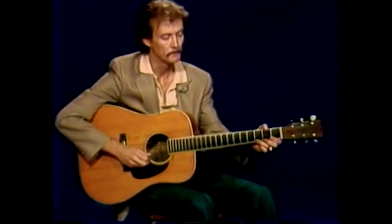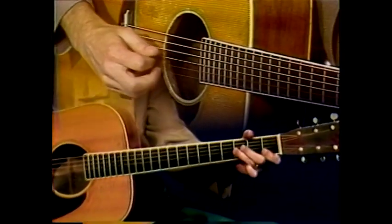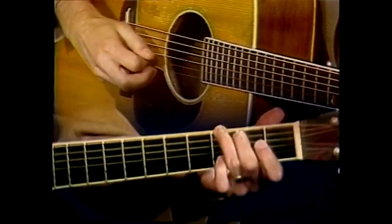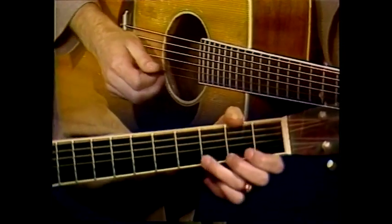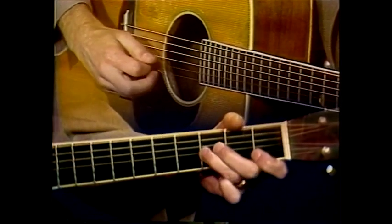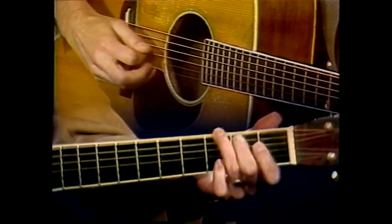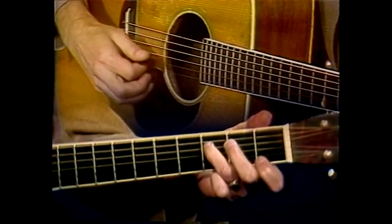At least the way I play it anyway. I'll take it as slow as I can. Let's take that section again — I'll try it even slower. Next section.